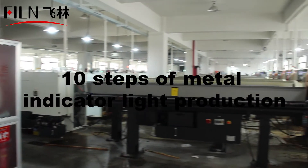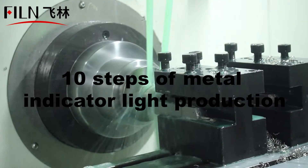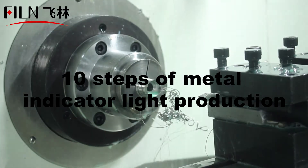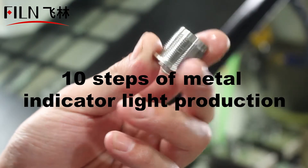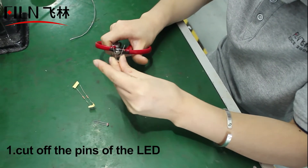Do you know how a qualified metal indicator light is produced? I will now produce two metal indicator lights to demonstrate to you. What you see now is the production workshop of metal parts, built in accordance with the international standard production process.